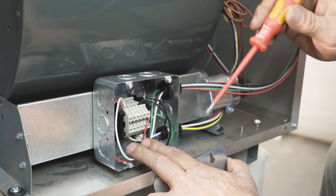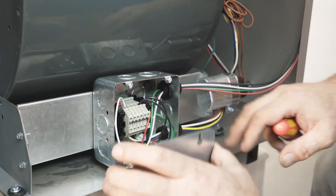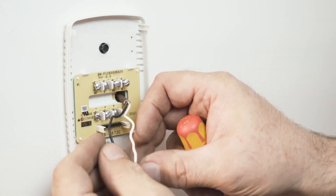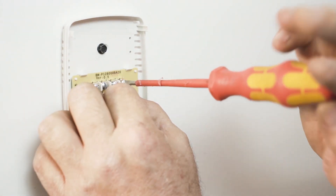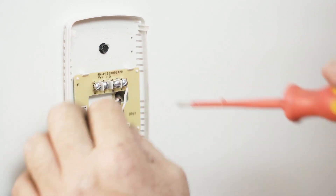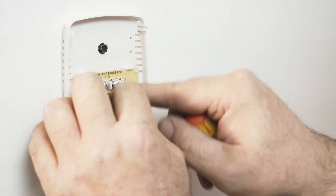At this point we're able to button this up, install the thermostat, and then we're ready to fire. At the thermostat, we're just going to wire it up and then we'll be ready to fire. You don't have to have a fancy thermostat — it's heat only, fairly simple, and works best.